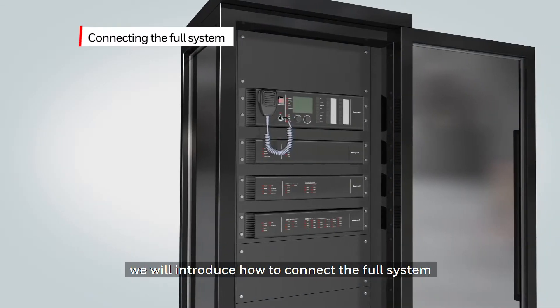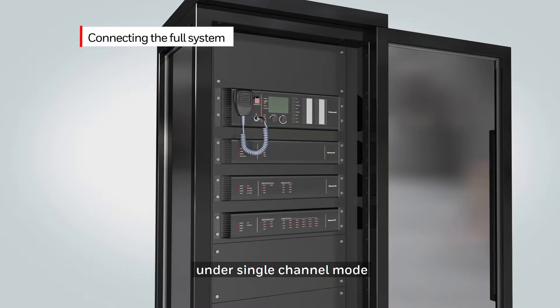In this video, we will introduce how to connect the full system under a single channel mode.